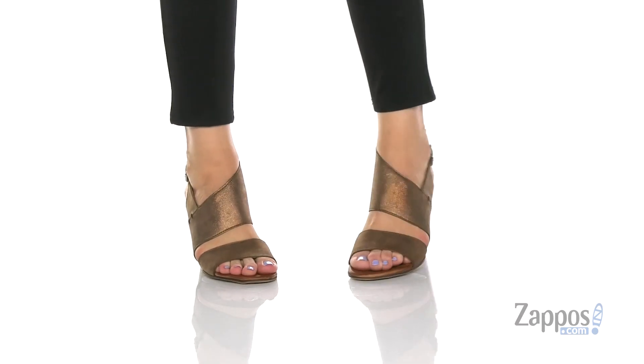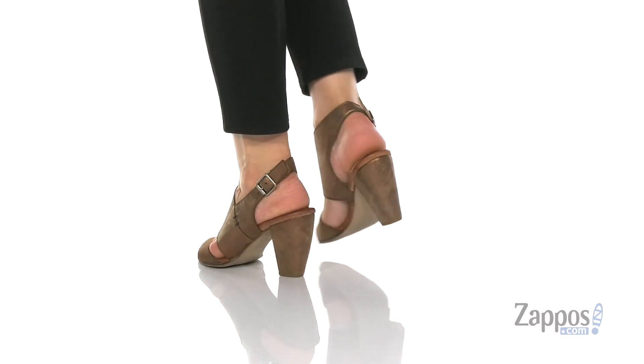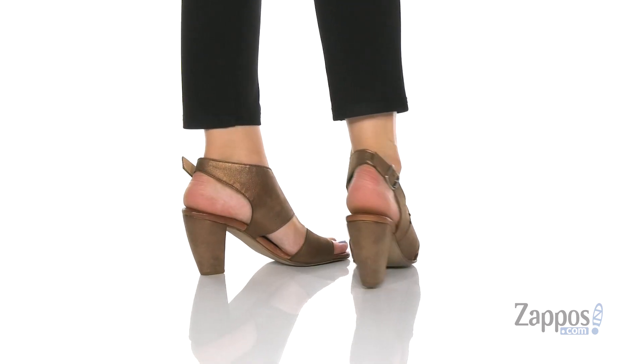These heels come in a couple of uppers and colors. Today I'm showing off the bronze with a leather upper — nice and shiny — and there's a little bit of rustic charm to them with this sweet stitch detail on the side.